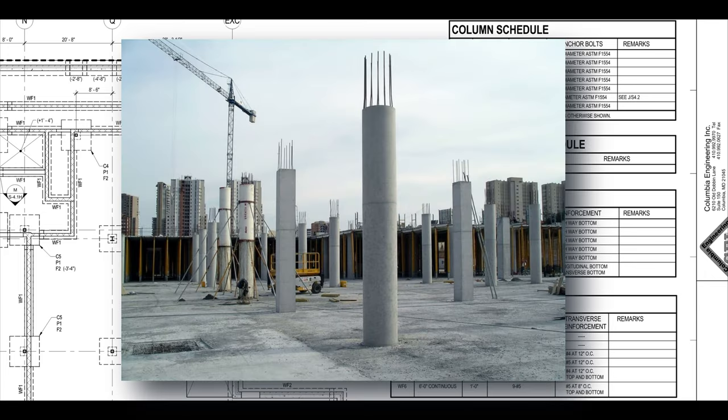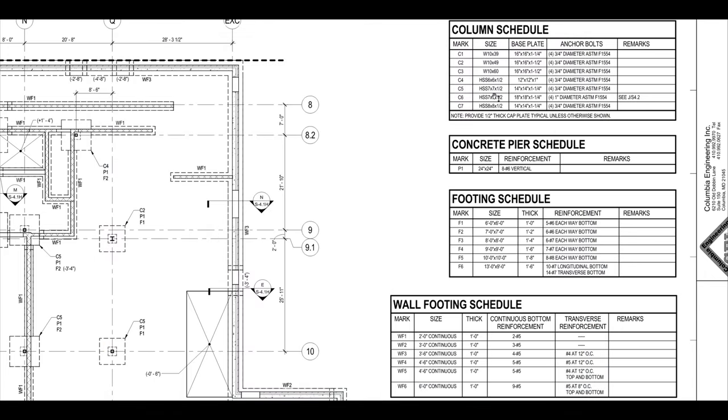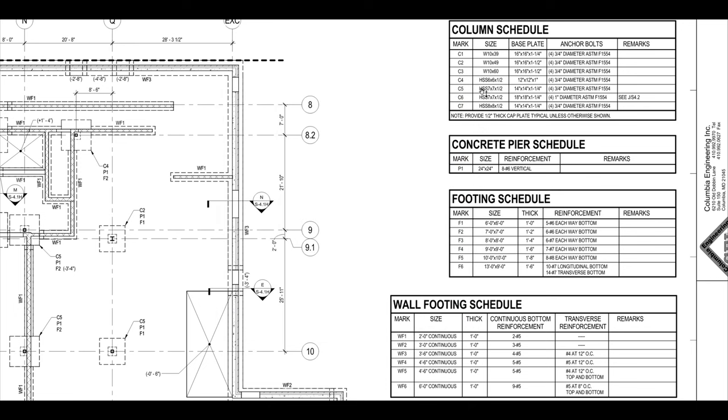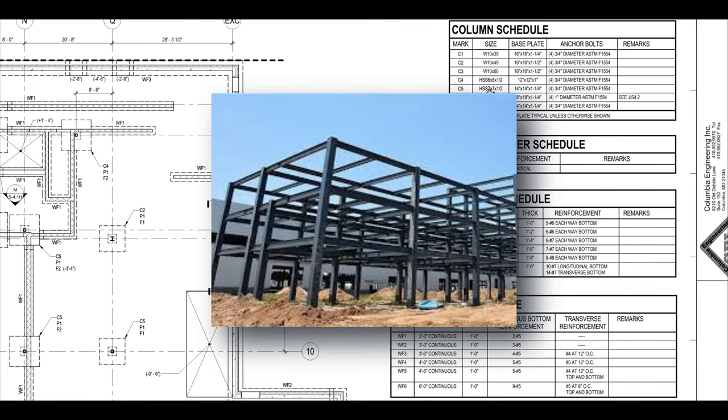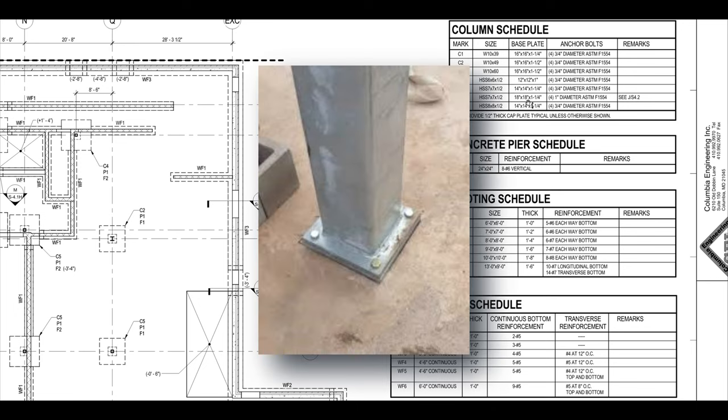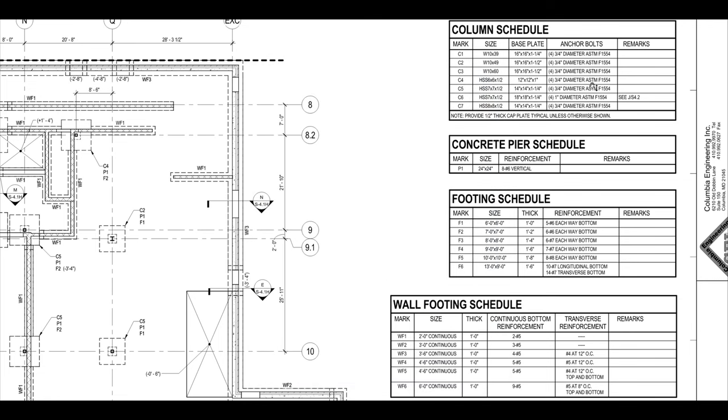These are going to be steel columns. Sometimes you have concrete columns that are poured with rebar in them, but these are steel columns. You can tell because the sizes and notations indicate W10x39 — the W is the wide flange. Some of the columns are labeled HSS, which stands for hollow structural steel, so those will look different. Here are the base plates — the bases of those columns — showing how they're going to be fastened to the concrete to hold them in place.